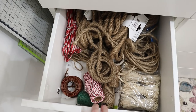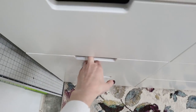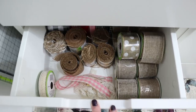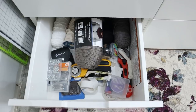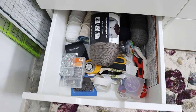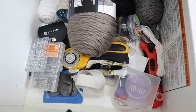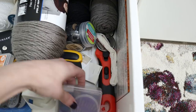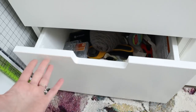The next drawer has rope, twine, raffia, and wire. Below that is ribbon and some burlap. The bottom drawer has more yarn and sewing supplies — a rotary tool, safety pins, a sewing kit, buttons, and embroidery floss. I don't sew or use yarn a whole lot, so I kind of forgot some of this was even in here.